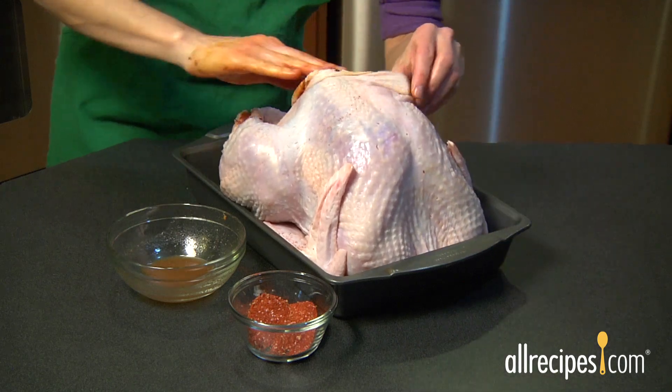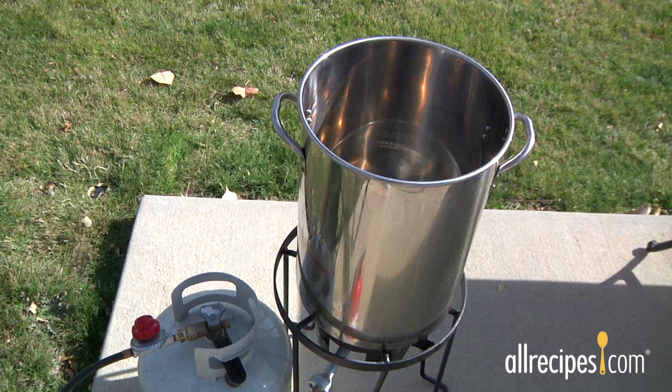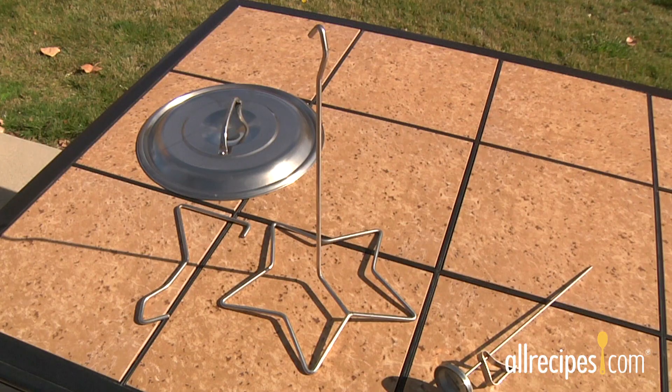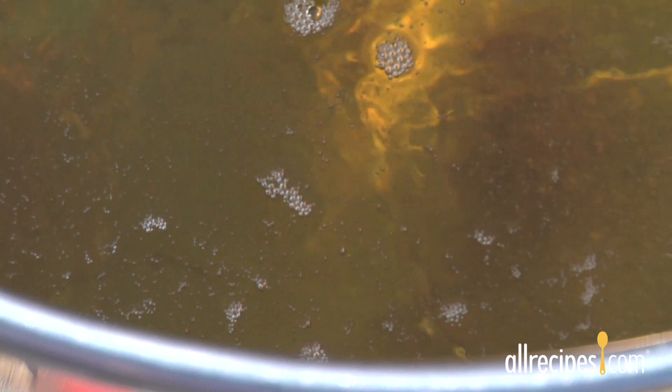Here's what you'll need to fry a turkey: a heavy-duty portable propane burner, a large stock pot or a custom-made turkey frying pot, a heavy-duty cooking thermometer, a fry basket or turkey hanger to safely lower into and remove the turkey from the fryer, and oil with a high smoking point, like peanut oil.